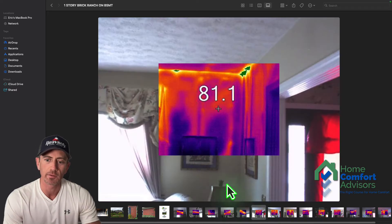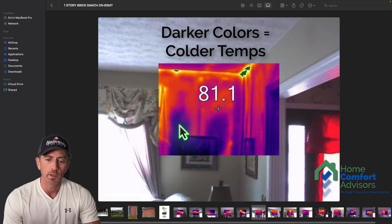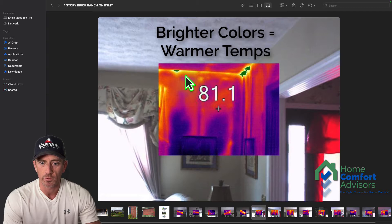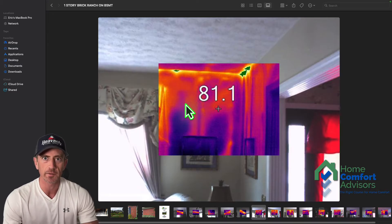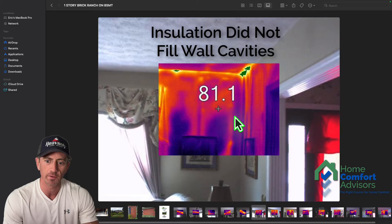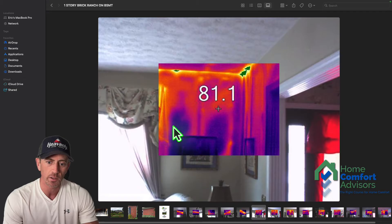Some of the wall cavities end up looking like this. This is an infrared picture, otherwise known as a thermal image. The darker colors are colder surface temperatures, and the brighter yellows and oranges are hotter. This picture was taken in the summertime — it's hot outside and cool inside. Up at the top of these wall cavities you can tell the insulation didn't completely fill the cavity; if it had, you'd see blue all the way to the top consistently.